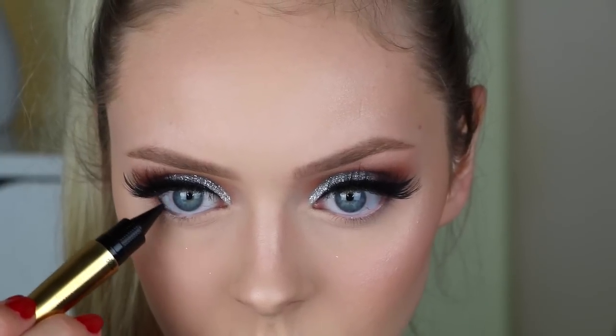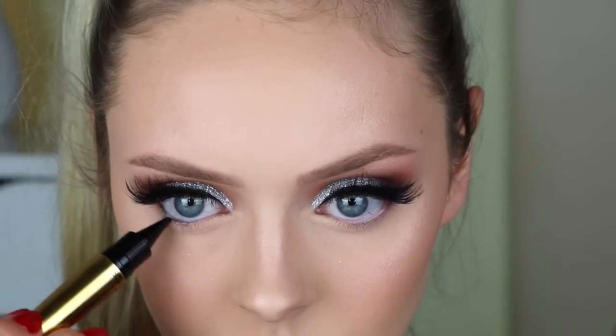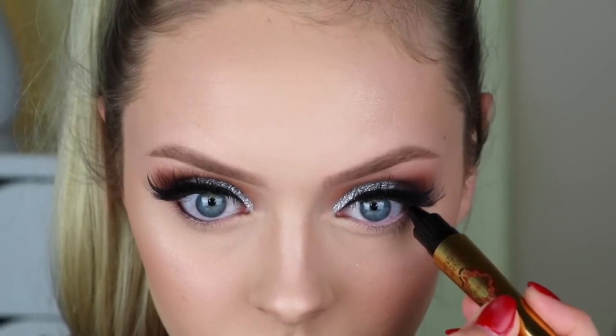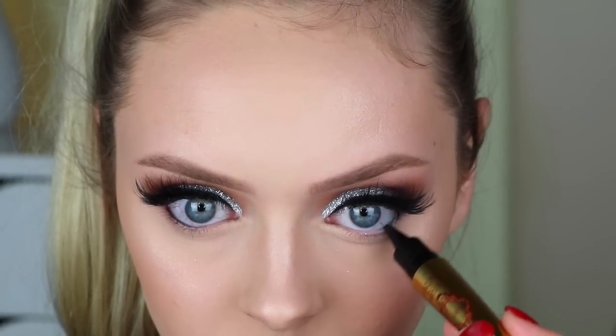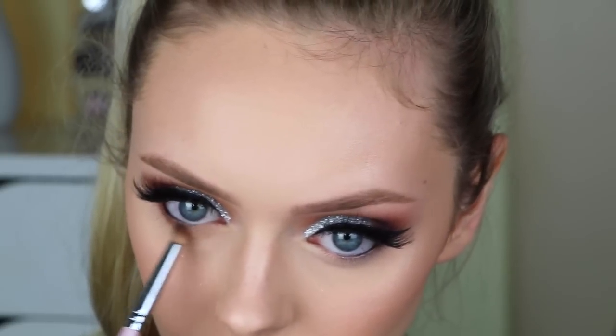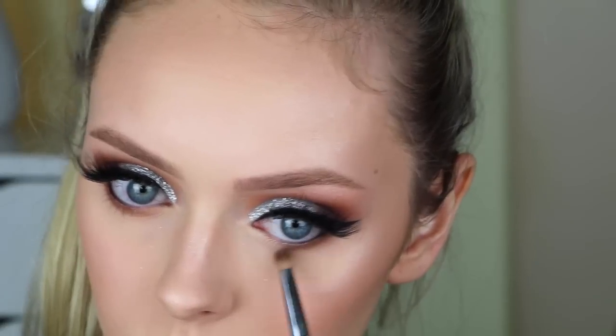To finish off the eyes, I'm taking the Argon Wear eyeliner by Physicians Formula and water-lining my eyes. Then I'm taking a little bit of that Fawn eyeshadow we used earlier and smudging out my lower lash line, then coating my lashes with mascara.